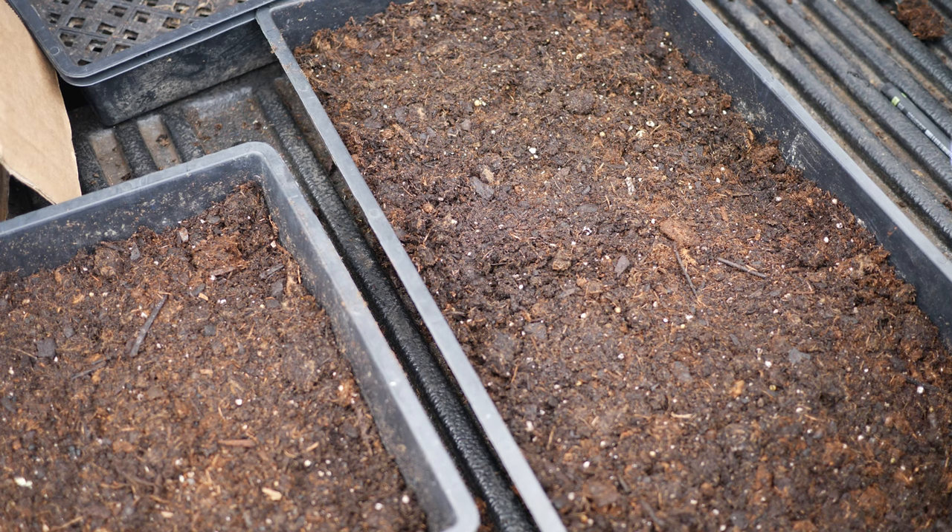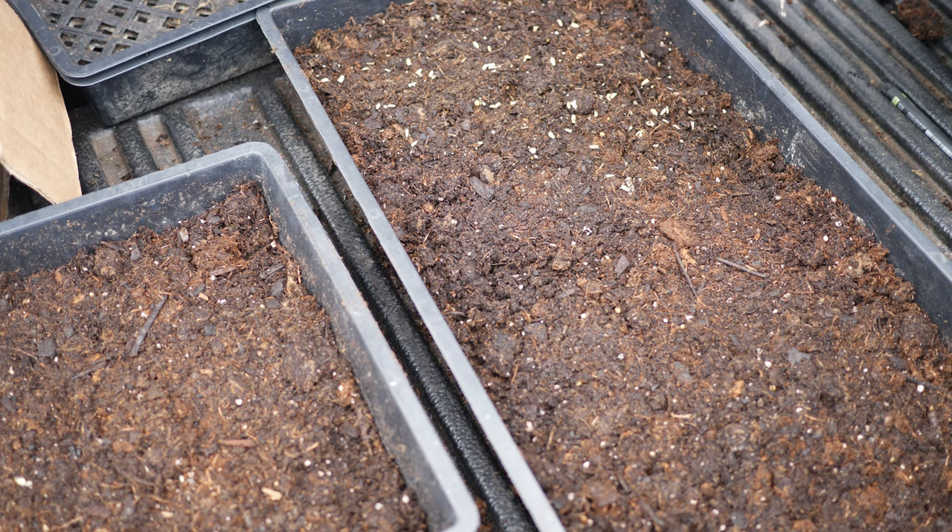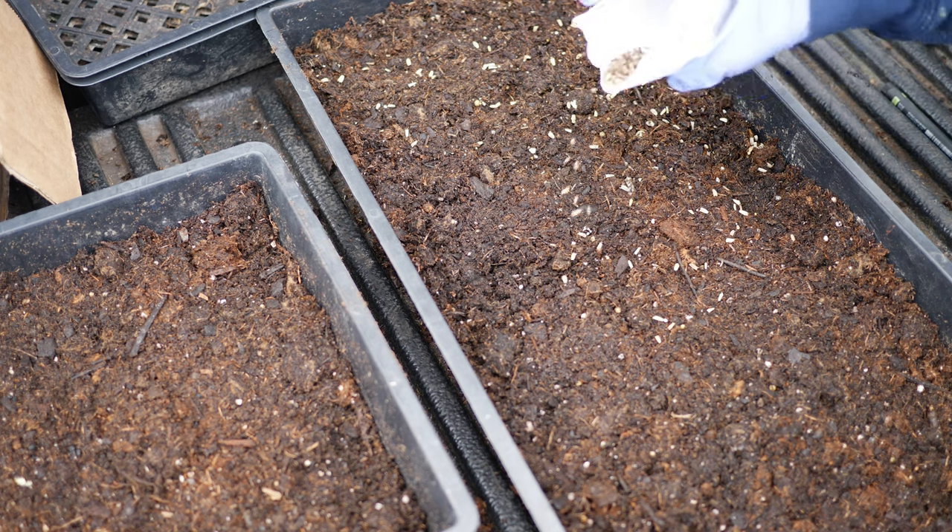Hello and welcome to the garden. This is going to be a really short one, but I wanted to show you what I am planting and winter sowing this week. Heading into March, getting excited — weather's starting to warm up, days are a little bit longer.